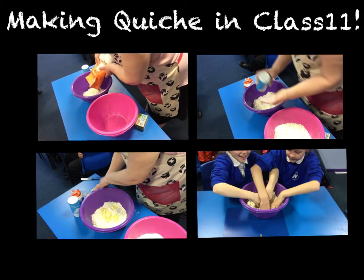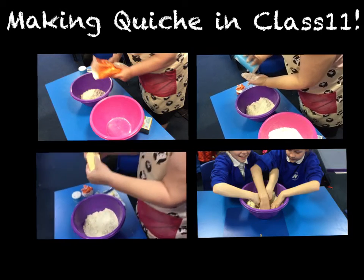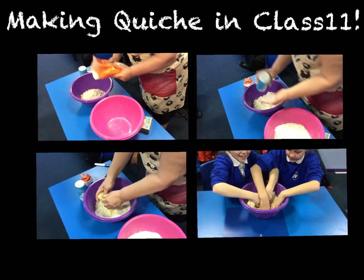Firstly, Miss Amelia added the flour. Following that she added a pinch of salt before adding butter. Then it was time for us to get our hands messy and mix it all together into a breadcrumb texture.